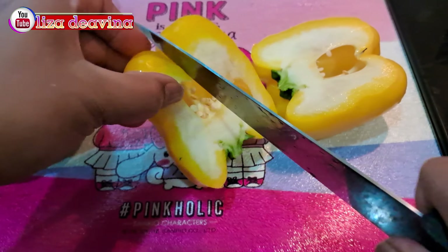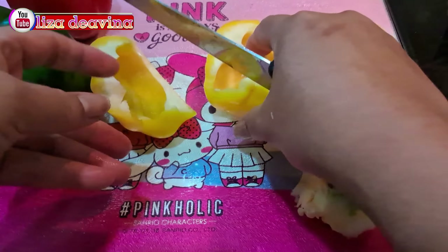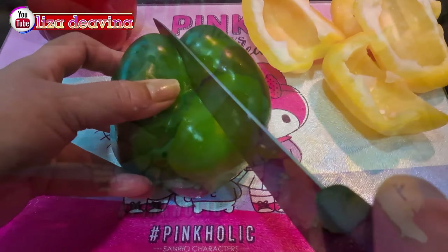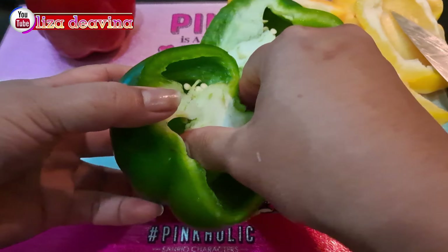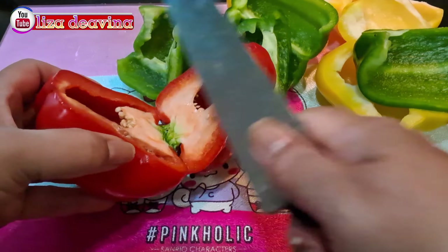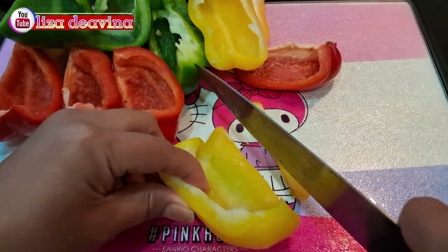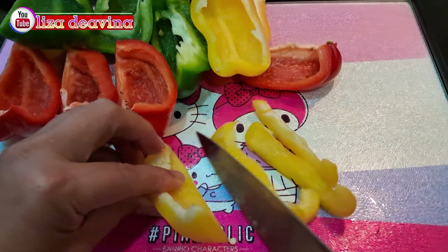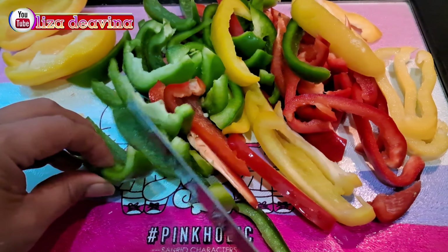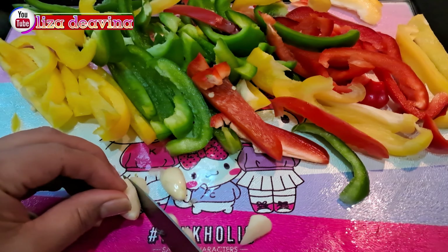Paprika warna yang sudah kita cuci bersih kita belah kemudian kita buang bijinya satu persatu. Untuk paprika banyak sedikitnya sesuai selera kita ya teman-teman. Setelah semuanya bersih, kita potong sedang seperti ini atau sesuai selera kita. Bawang putih diiris tipis.